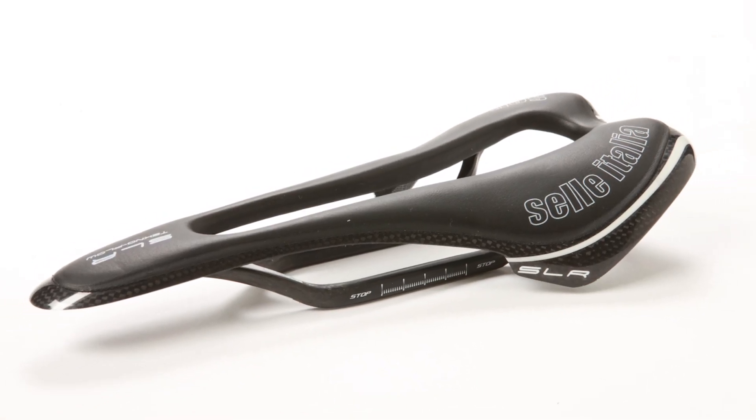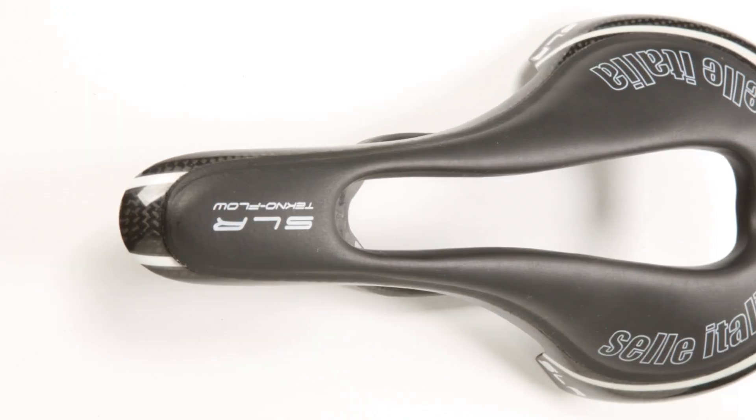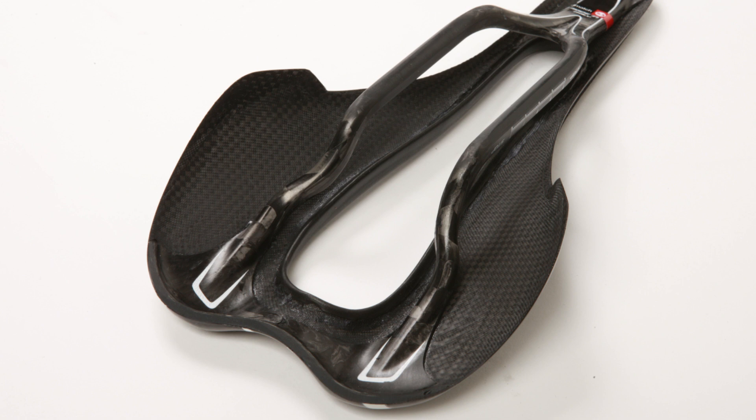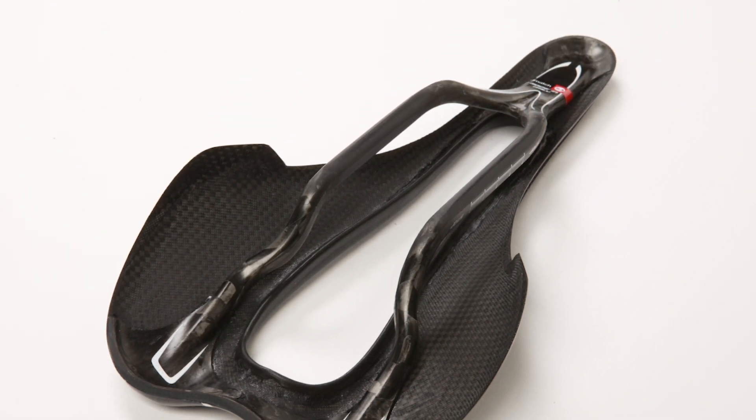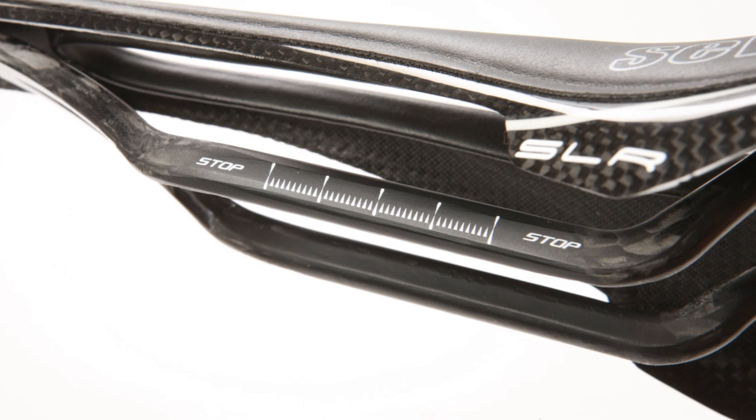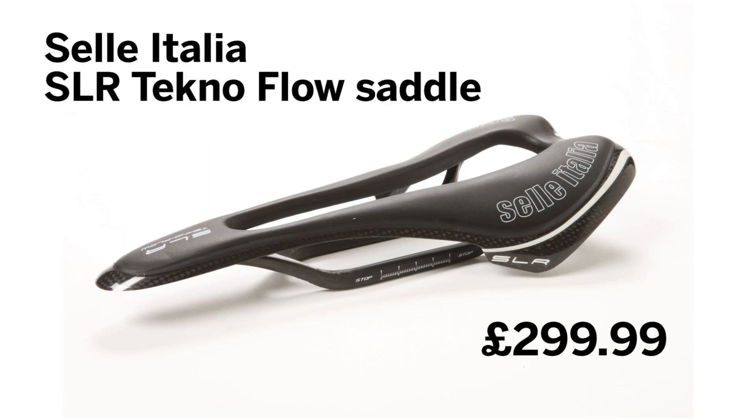The large cutout is the real selling point. I've used lots of saddles like the ISM Adamo and found the cutout was good but it was a bit too far forward for me. This is also incredibly light — the website says 110 grams but on our scales it's only 102. In short, it's expensive but great.